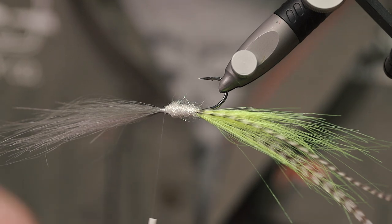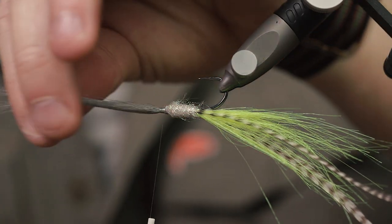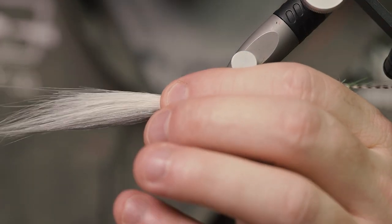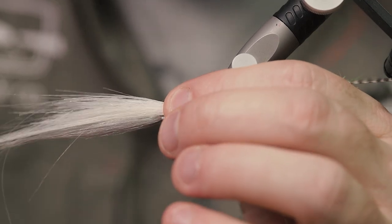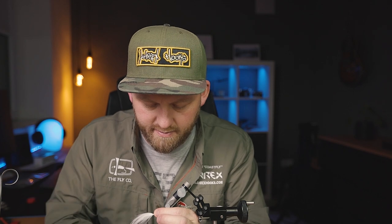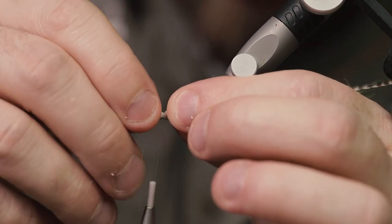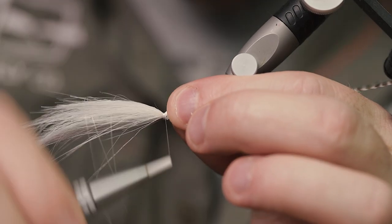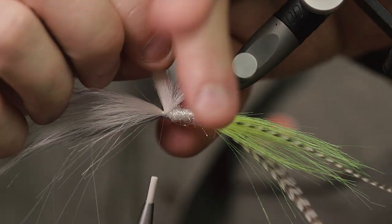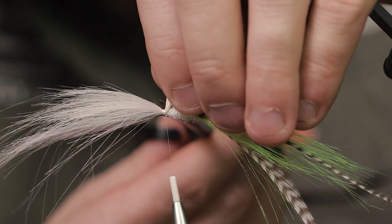Grab some white craft fur and do the same thing. Use the gray to measure out the length, which is just right around here. Tie that white craft fur in on the bottom half. This should give you a really nice separation of the two materials when you flip them around.